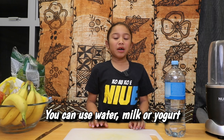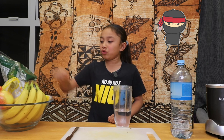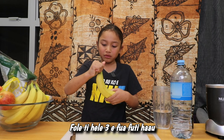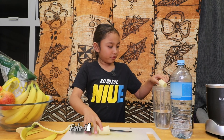I'm going to put some water in the cup. I'm going to prepare my fruits, starting with banana. I'm going to peel off the skin, cut it into pieces, and then put it in the blender.